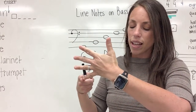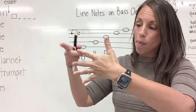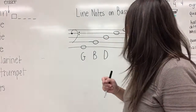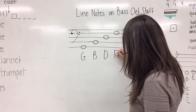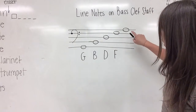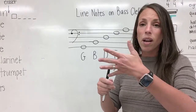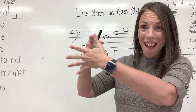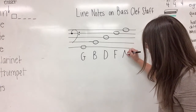And now let's say our sentence: Gorillas buy donuts for apes. The word we said on line four is 'for,' so this note is F. And we have one more left on line five. Gorillas buy donuts for apes—that's right, so this note is an A.